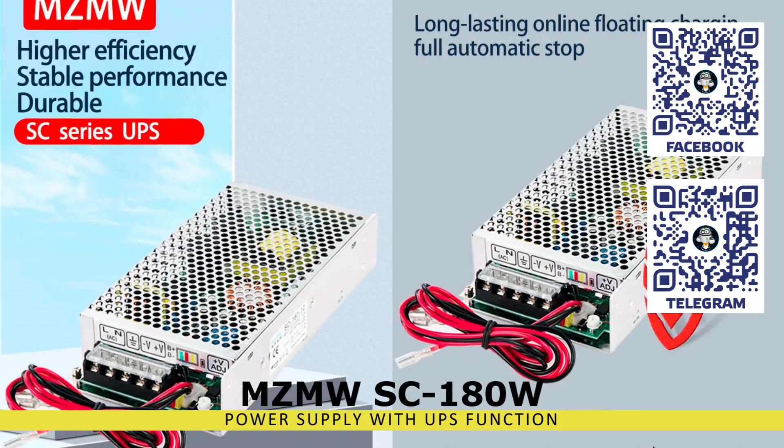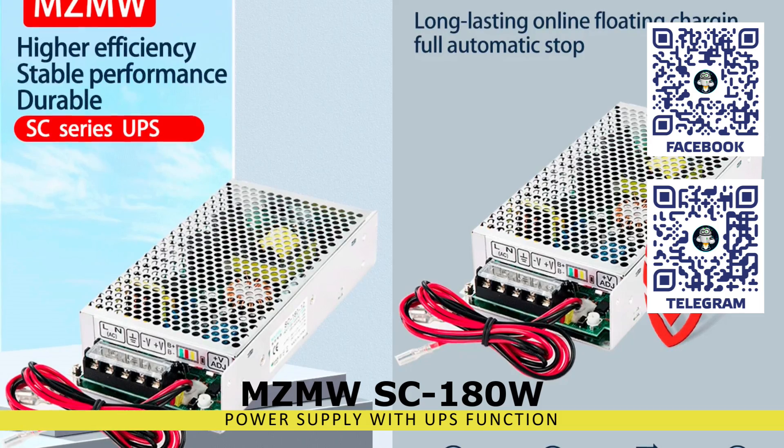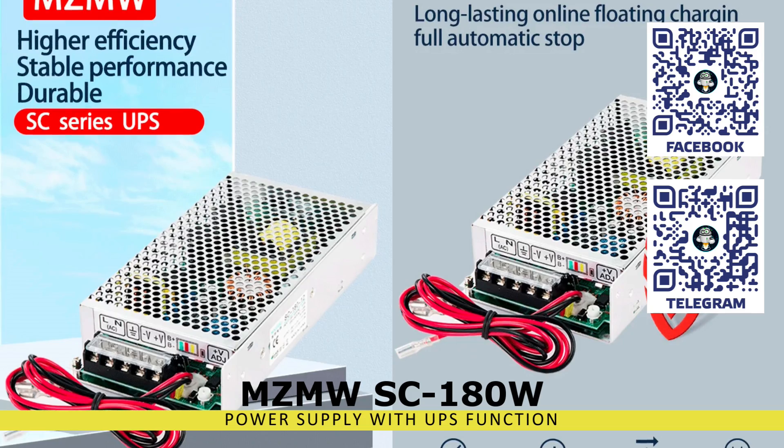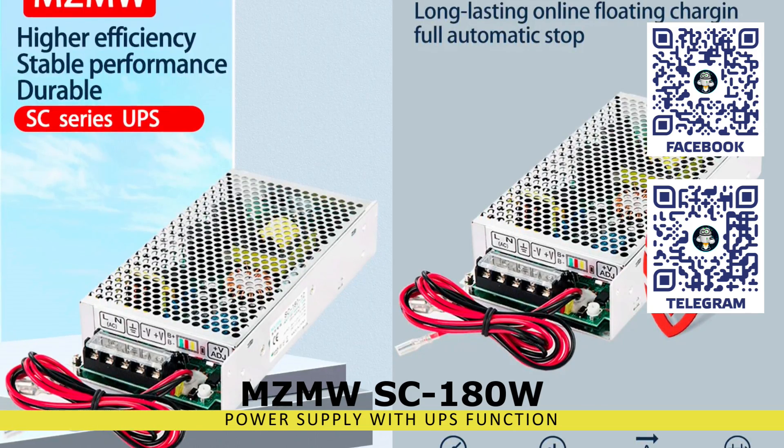I have repeatedly talked about various devices, upgrades, and automations for the smart home to function during power outages. If you missed something, you can find the links in the description.